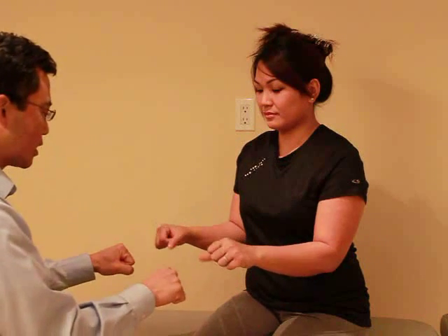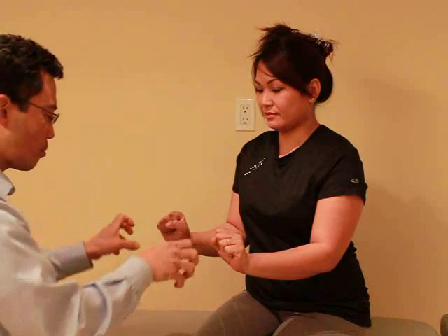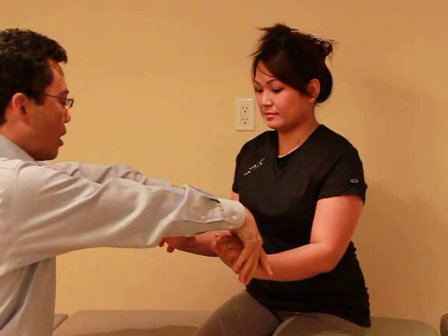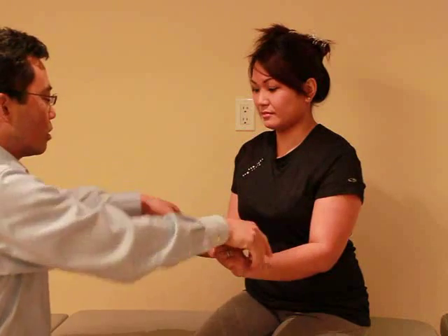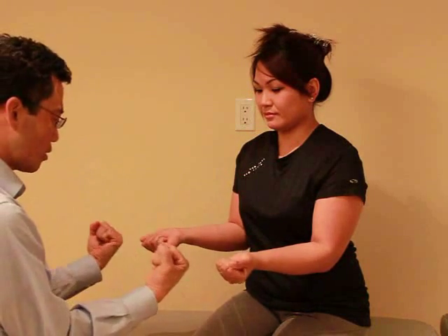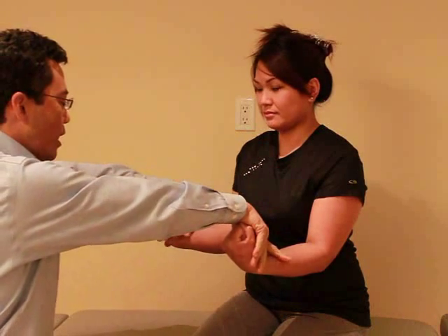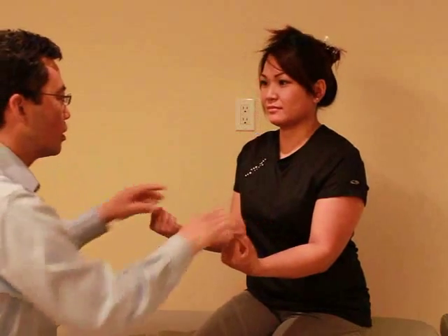Now I'm going to try the wrists. Put your fists like that and bring them up. I'm going to try to bring them down, so keep them up — try to hold them up. Ready? And hold, hold, hold. Good. And flip it over. Bring the wrists up — and I'm going to try to straighten it. I want you to hold it up. Ready? And hold, hold, hold. Good.